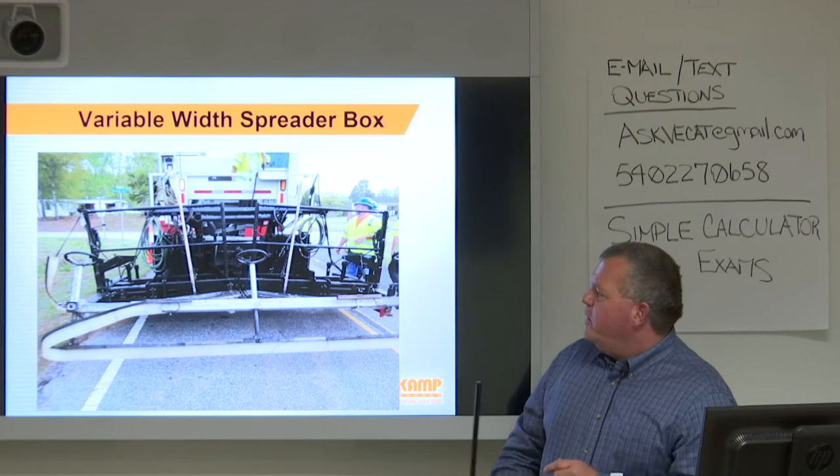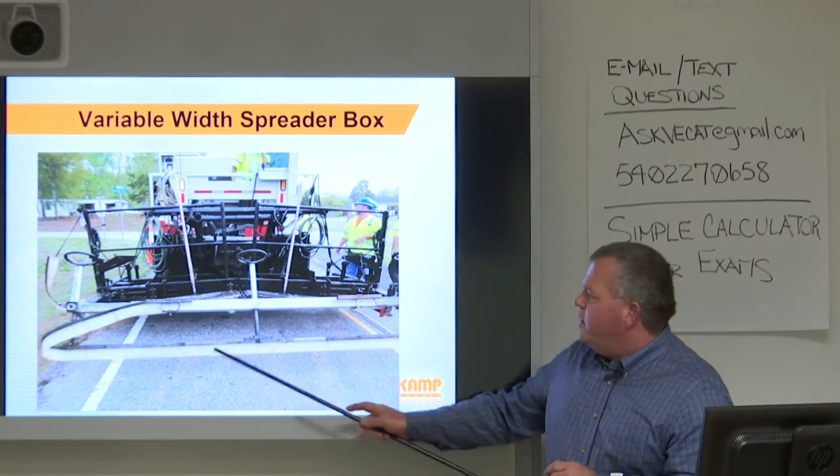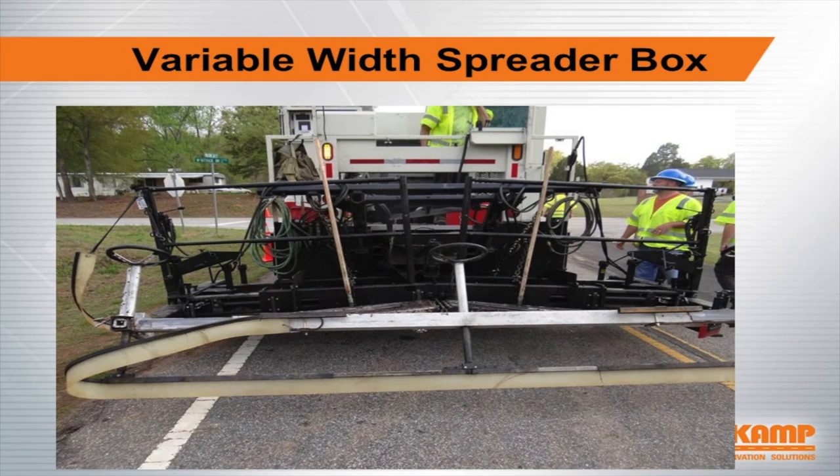The variable width spreader box features a urethane secondary strike off, and there's also another urethane strike off that sits under the rear deck — both important for achieving the right texture and finish.